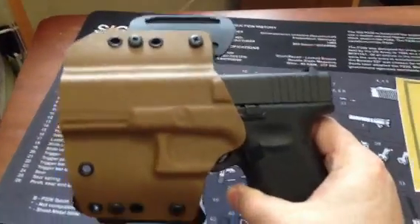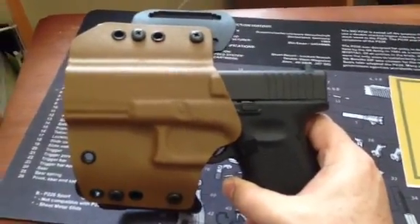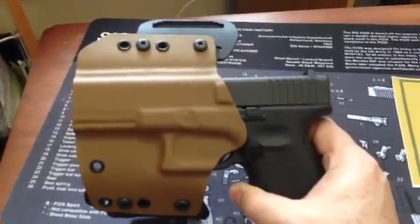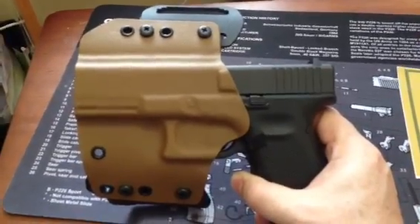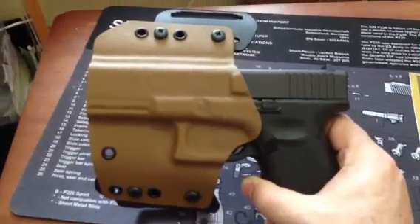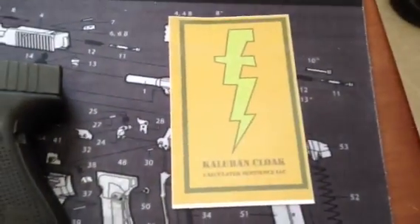Bear with me on the camera work here — I'm new to doing this and only doing it really to promote these guys and what I think they're doing for the average customer. Why pay more for the same thing? The quality and the fit and finish of this holster is fabulous, the way it hugs your hip. I've had no issues at all and I just want to give these guys a big shout out. Thanks again, guys. Have a great day.